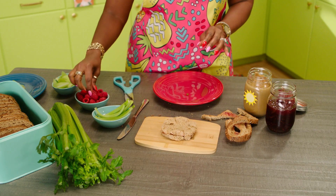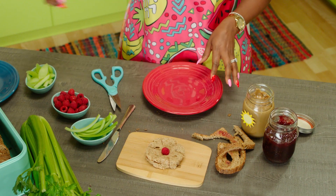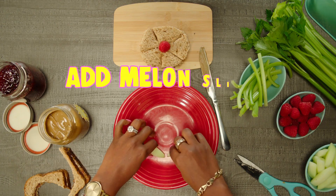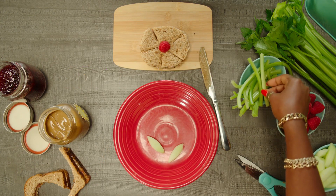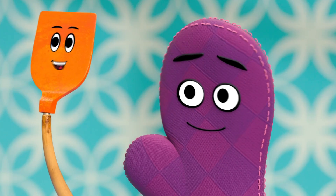Now we're going to take a raspberry and put it right in the middle. Ta-da! And then we're going to take our melon slices — these are like the leaves — and put those down, and then our celery, that's your stem, because this is how we're gonna grow the flower. It's so amazing!